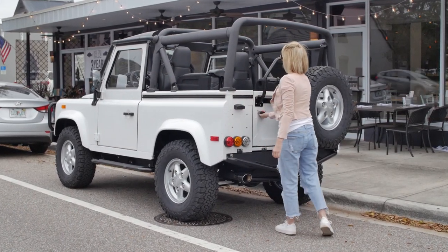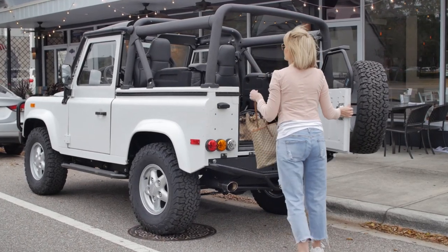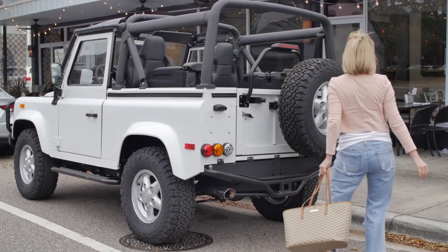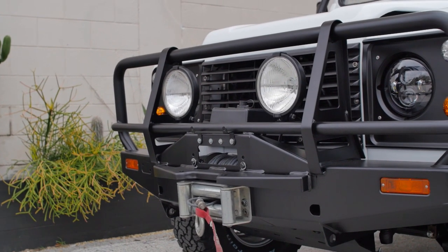Our client wanted this overhaul to look true to its original form by having OEM Defender wheels, a classic ARB front bumper and winch, and painted in Fuji white to contrast all the black accents around the truck.